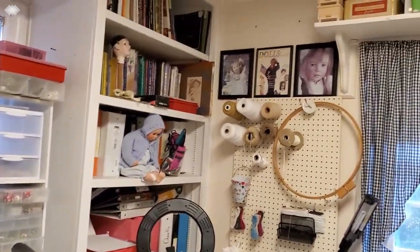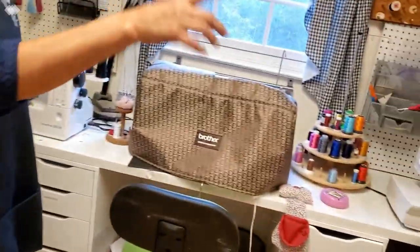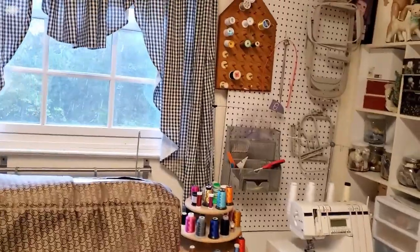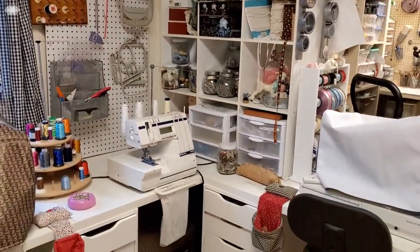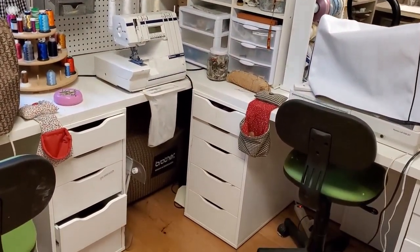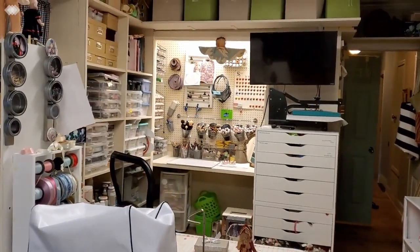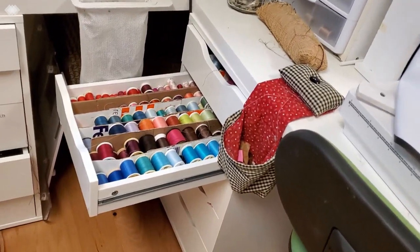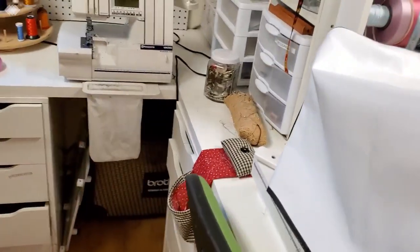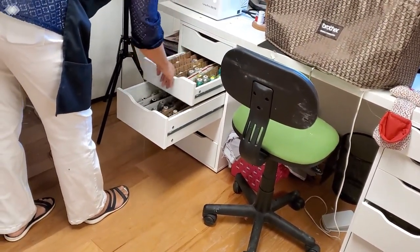These are all my sewing machines — one, two, three, four, five, six sewing machines, and a few more hidden down there, just in case one goes out. Even though I do most of my sewing by hand. You can turn around and it's pretty much packed. Every drawer I've had to organize because I can't find anything if I don't. It's all my thread and embroidery thread — everything is just in drawers.